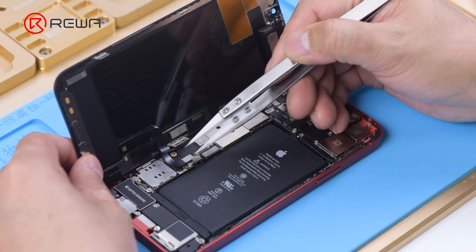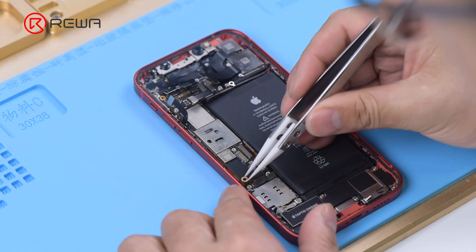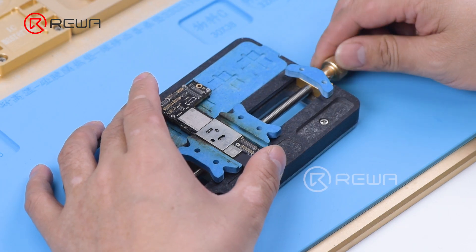Disconnect the battery and remove the display. Remove the motherboard, then attach the motherboard to the holder.